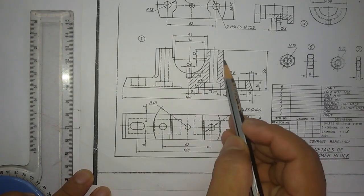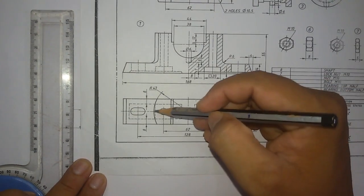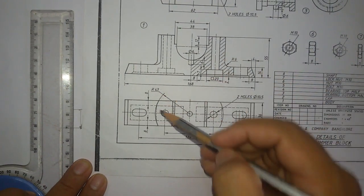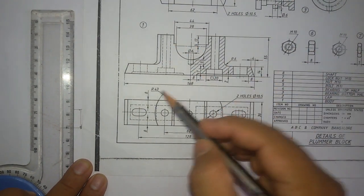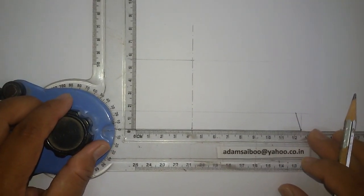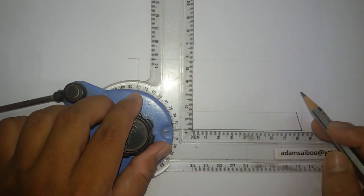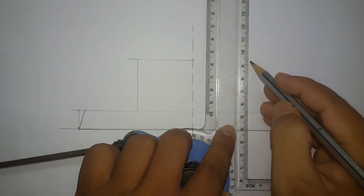I'm going to draw these two lines. The distance between these two lines was not given but can be projected from the top view. You can see an arc of radius 43mm, which means from this point to this end the distance is 43mm. Similarly, this line comes from the center line and will be 43mm offset. Mark 43mm from here on both sides and draw another line.